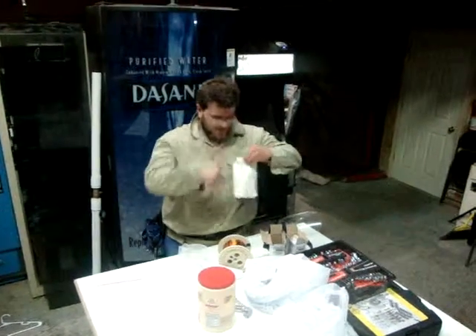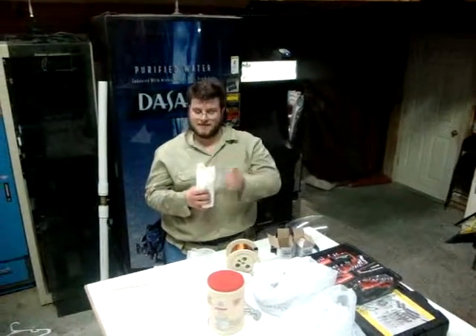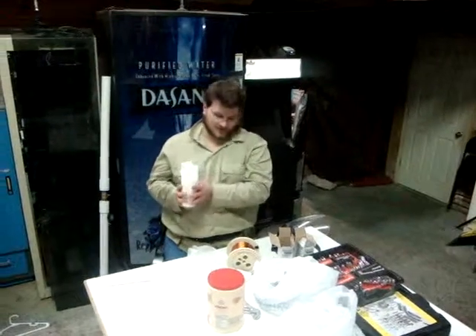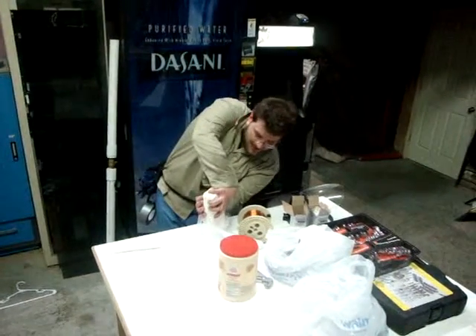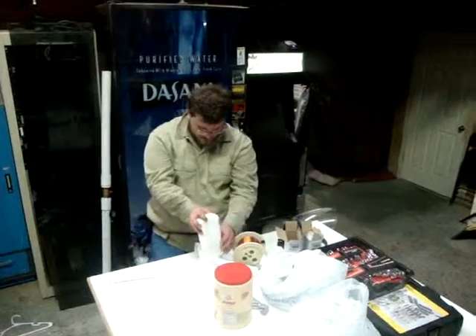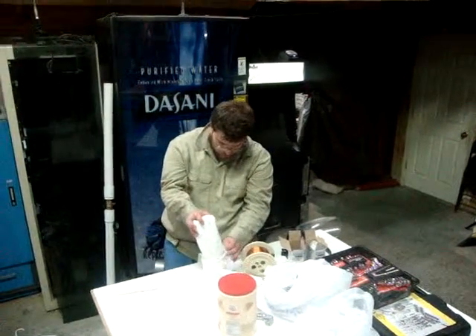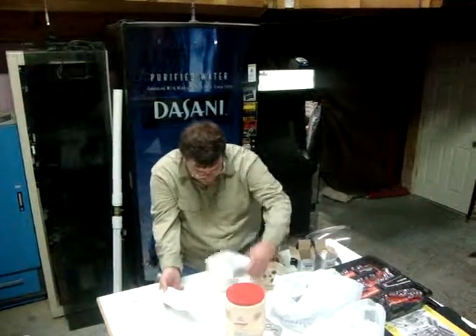Okay, now we're going to try cornstarch. I tried this yesterday and I couldn't get it to work, and I'm thinking now it may have just been that I didn't have a big enough ignition source. So now that we've established that the principle is sound and the non-dairy coffee creamer makes an awesome fire, we're going to try some cornstarch. Let's see how that goes.